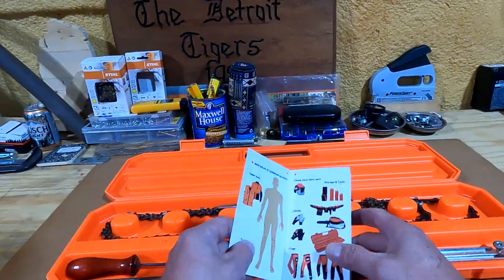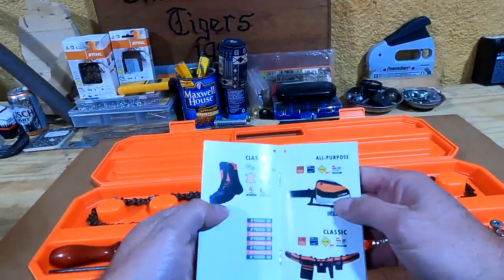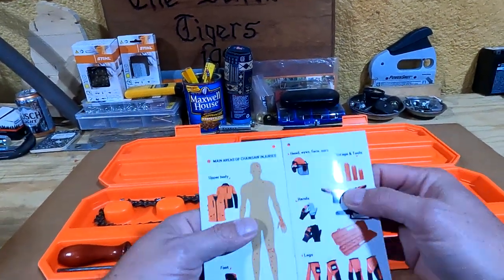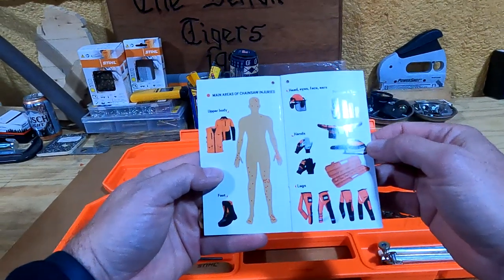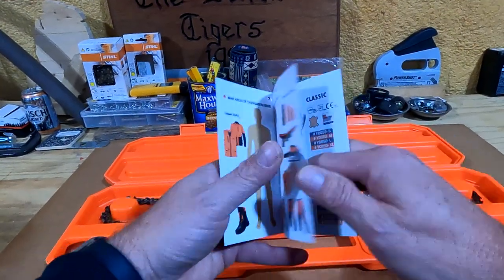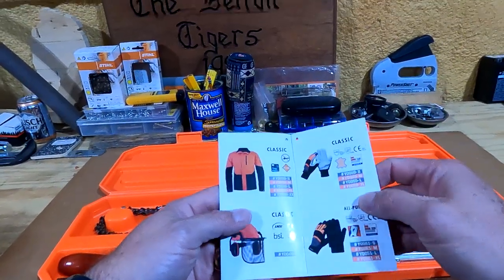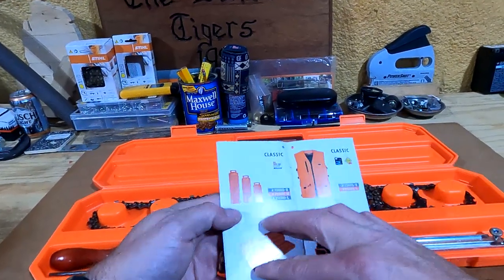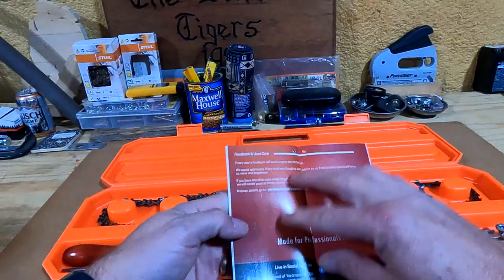Right here is a pamphlet that came with it. I'll just flip through this real quick and let you take a look. They have boots, gloves, chaps, footwear, all kinds of safety equipment, helmets, and bags for your chainsaw.